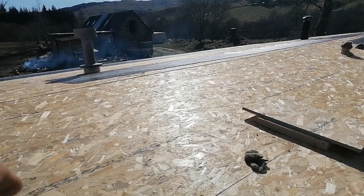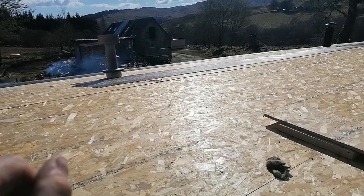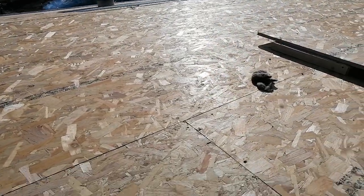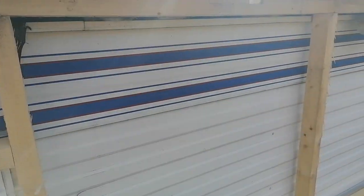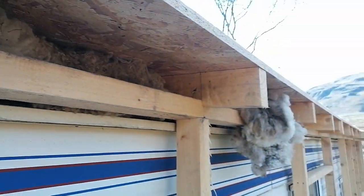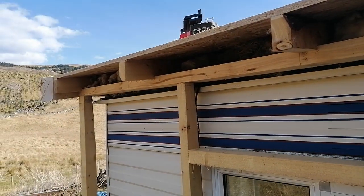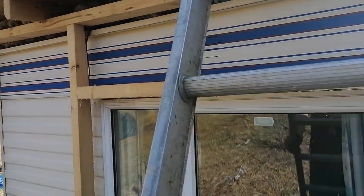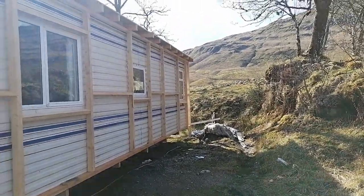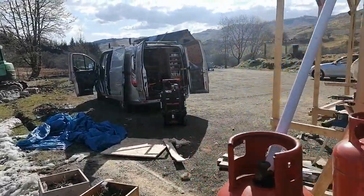The four-by-two rafters came from ripping down some six-by-two timbers, which left me with two-by-two off-cuts that I used as collars. This is 18mm OSB sterling board, and you can see it's all stuffed with sheep's wool in there. I bought nine huge bags of it from one of the local farmers and there's plenty more where that came from. That's kind of where we're at at the moment — really pleased with it.